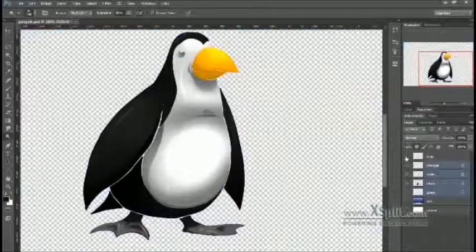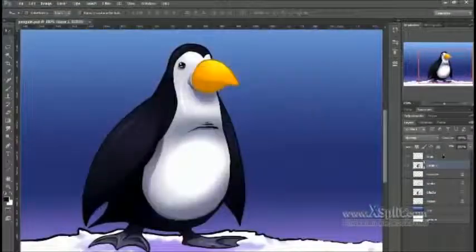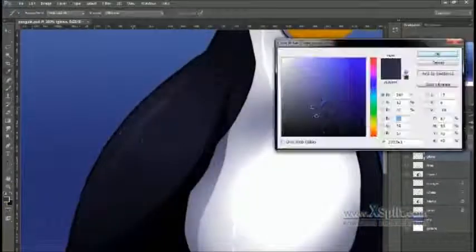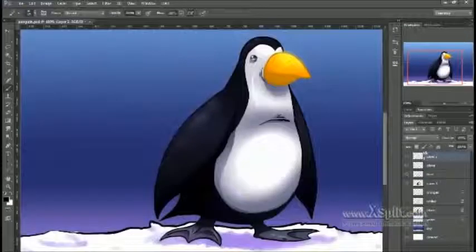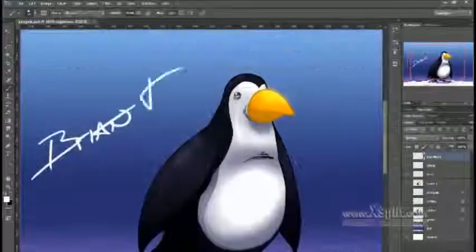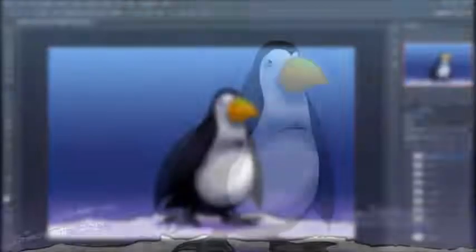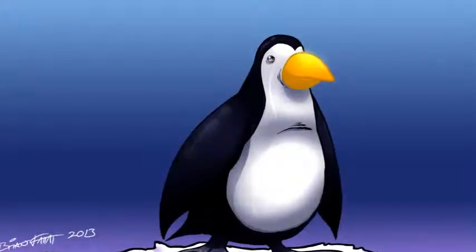And that was pretty much it. It was a really straightforward drawing. Like I said, it only took me about half an hour. Here I'm just adding some minor effects, and that's about it guys. Not a whole lot else to say about it — I just signed it and finished it. Thanks for watching, I hope you guys enjoyed it, and I will have more videos up soon this week. Alright, bye.